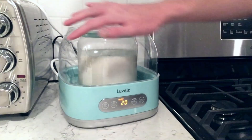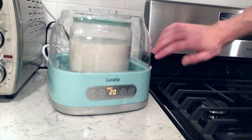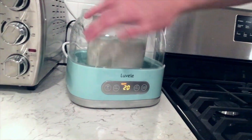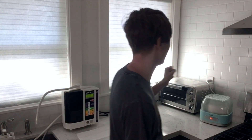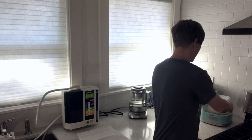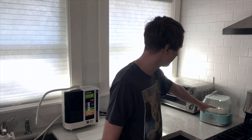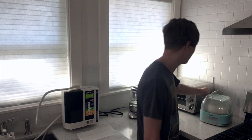You'll see it starts forming condensation because it heats the water up. There will also be little bubbles on the inside of the glass. It's now tomorrow and this has been fermenting for about 18 hours. I'll unplug it and you can see the condensation on the glass.